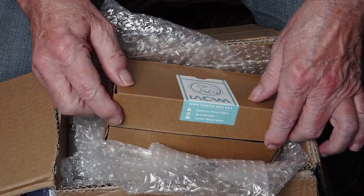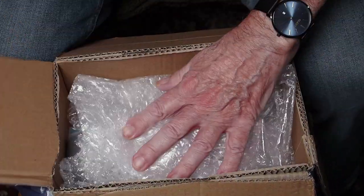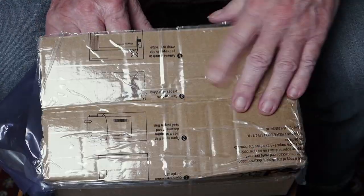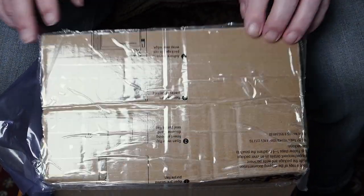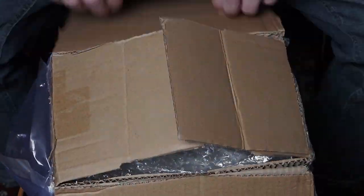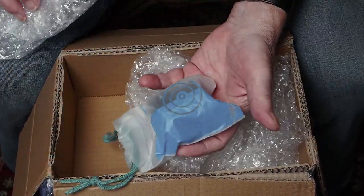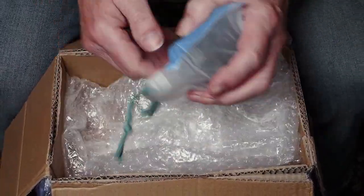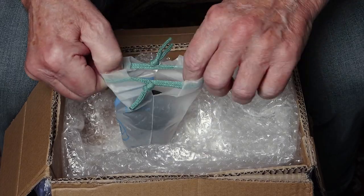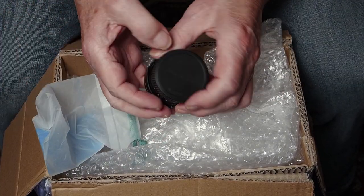I emailed Lauer. Unlike Panasonic and Olympus, they do reply to my emails. I got a slightly confused reply, so I did nothing. A week or two later, doing a bit of clearing up, I came across the box. There, in a corner of the box, wrapped in brown paper, was the lens. I was expecting a 10mm f2 lens, and so subconsciously expected something big and bulbous. I'd missed it.